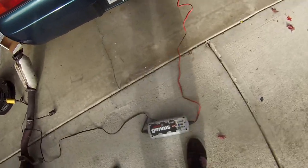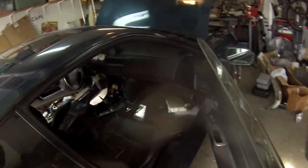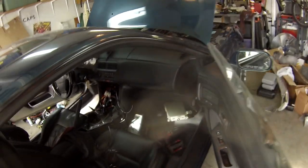Charging the battery up because it's dead — very dead. Pretty much the last thing to do is put the ECU in, which is pretty easy. It just plugs in.